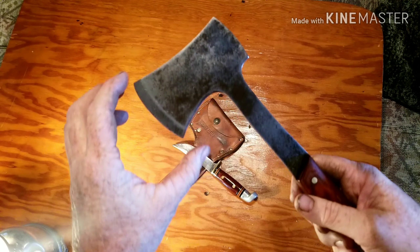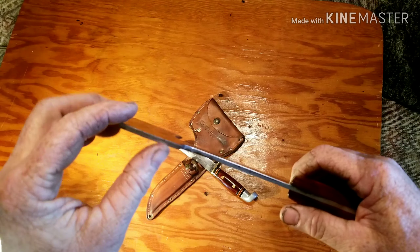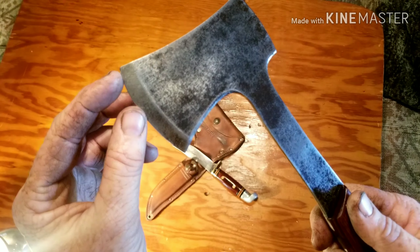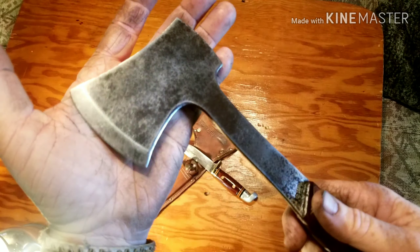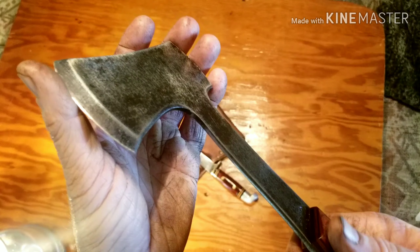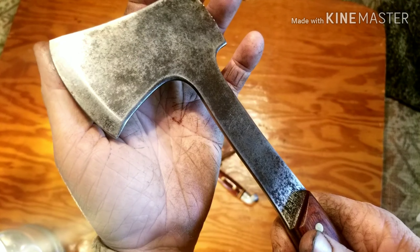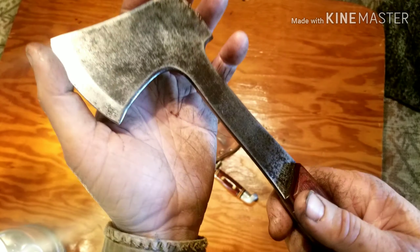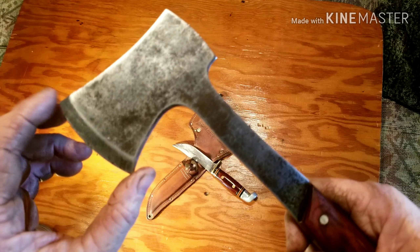I wish I had a tape measure to get some measurements on these things. You can see this is a very thin blade axe. I had a few little nicks on the blade when I got it, but they came out very easily. I put a really nice edge on this blade — I could probably shave with it, but I don't have much hair left on my arms. I've been sharpening some knives lately.